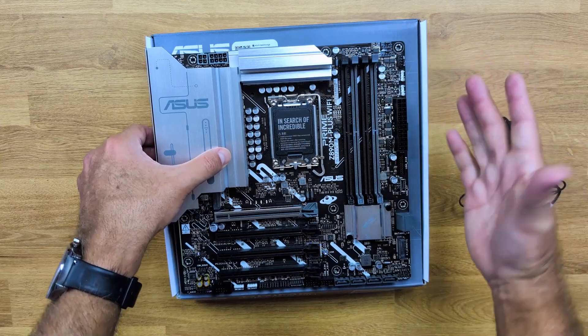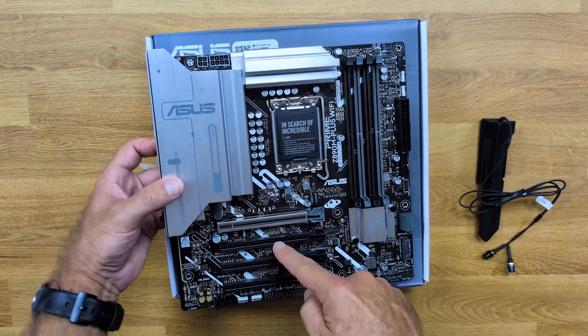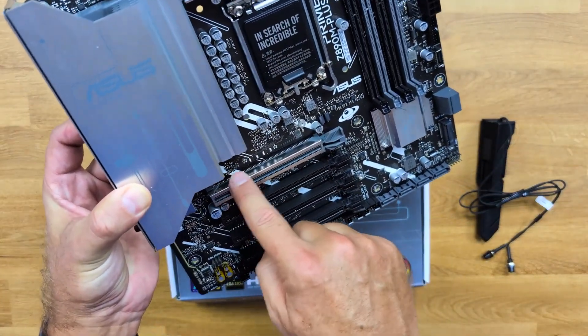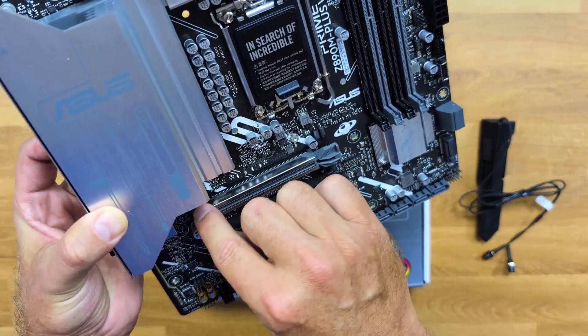If you're considering a motherboard that balances performance, advanced features, and ease of use, the Asus Prime Plus Wi-Fi is worth a look. Check out the Amazon link in the description for the latest offers. And don't forget to subscribe, like, and comment on this video for more tech reviews.